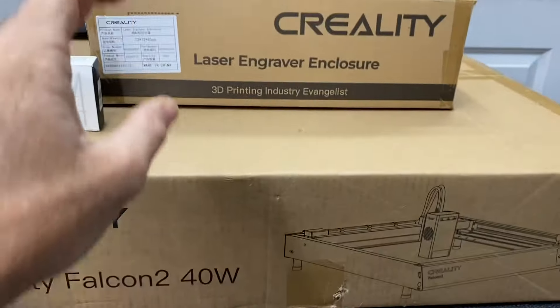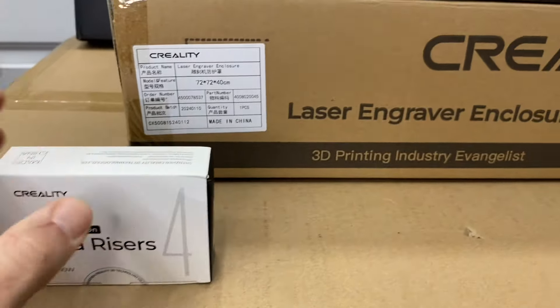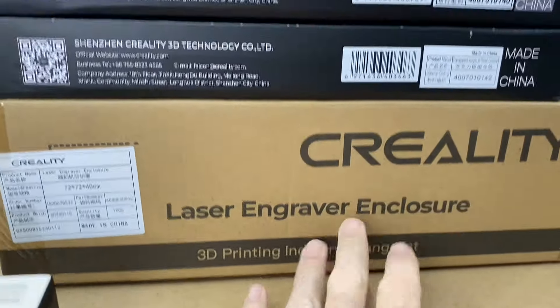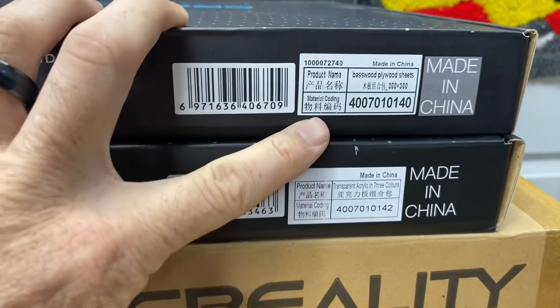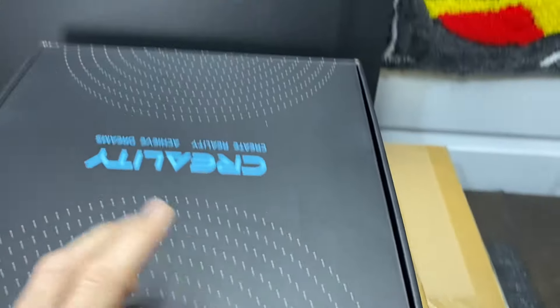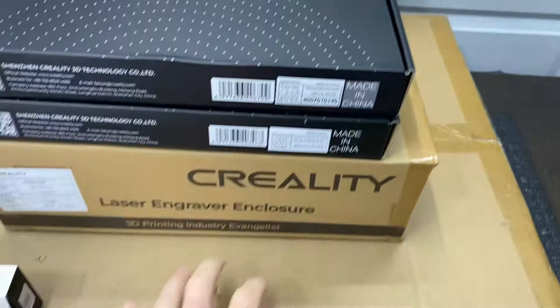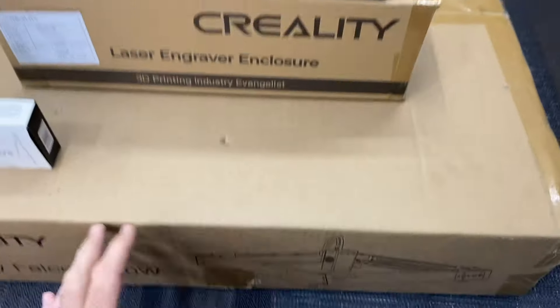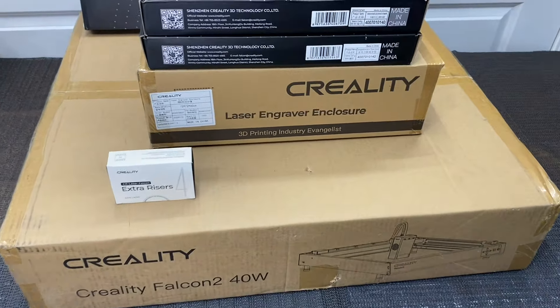We got the 40-watt Falcon 2 laser, we have some Falcon extension risers, we have the enclosure kit, we also got two of the Creality boxes — one is basswood sheets, one is acrylic sheets — and this back here is also the stand that goes under the laser to protect your surface. We are going to get the Creality box opened up and see what we got.